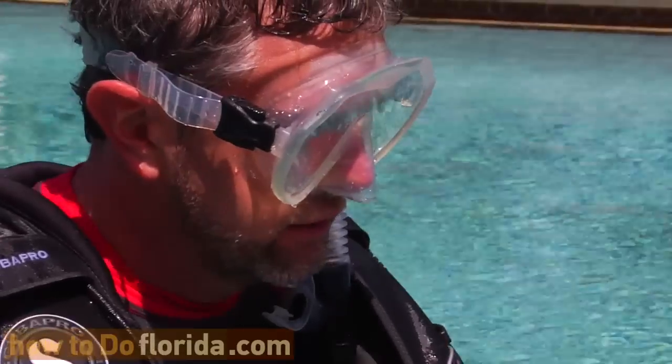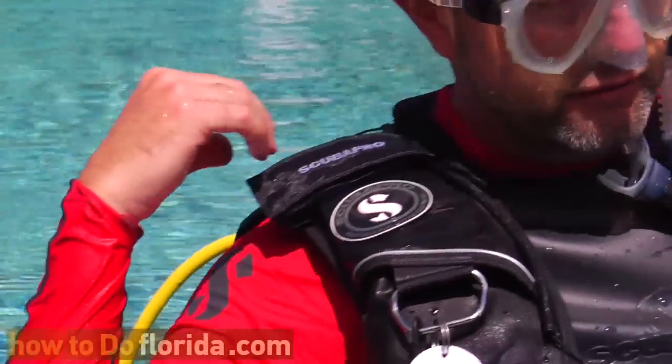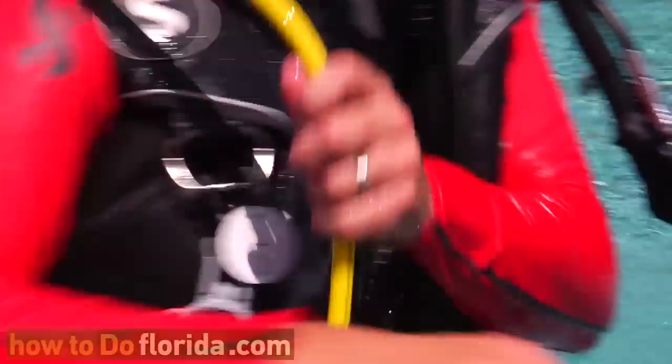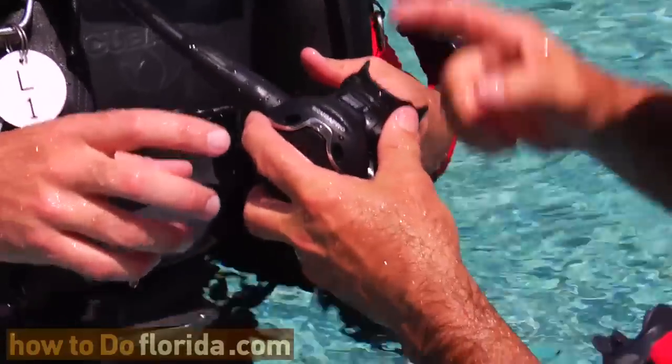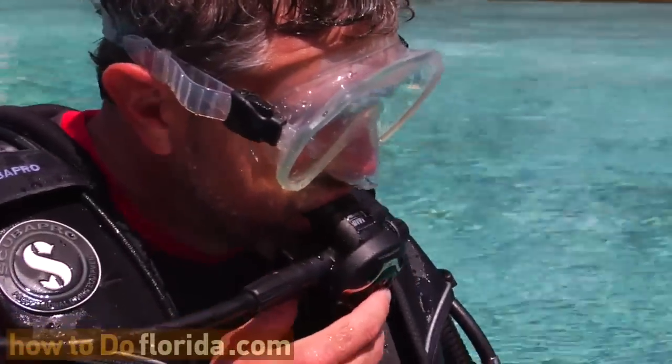Here's an important thing to know. You need to be able to reach back, grab that regulator hose, and pull it to you to be able to find your mouthpiece. Another way is to scoop your arm like that so it comes up on the inside of your arm. You're going to basically put this in your mouth and start breathing. We're going to kneel down and go underwater and breathe.